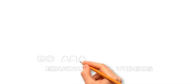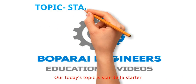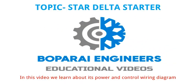Hello friends. Welcome back to my YouTube channel Bopperai Engineers. Our today's topic is Star Delta Starter. In this video we learn about its power and control wiring diagram.